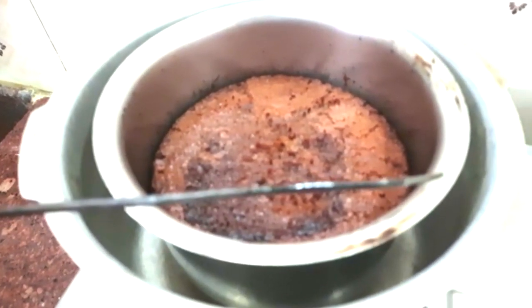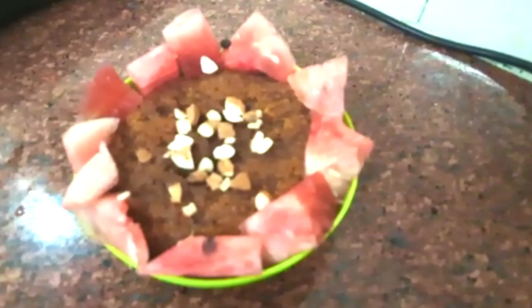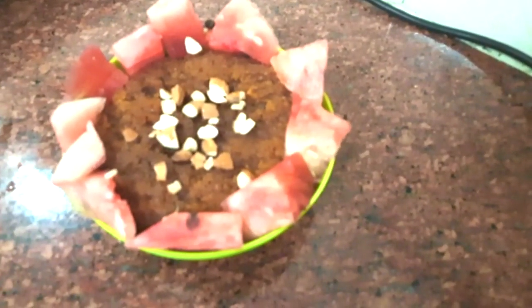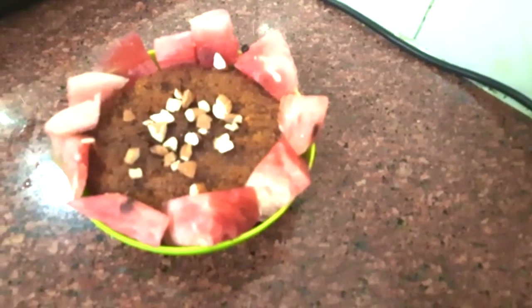Mix it in and transfer the cake to the bowl. We will garnish it. If you want to try it in summer and if you like this video, please subscribe to our channel. Thank you.